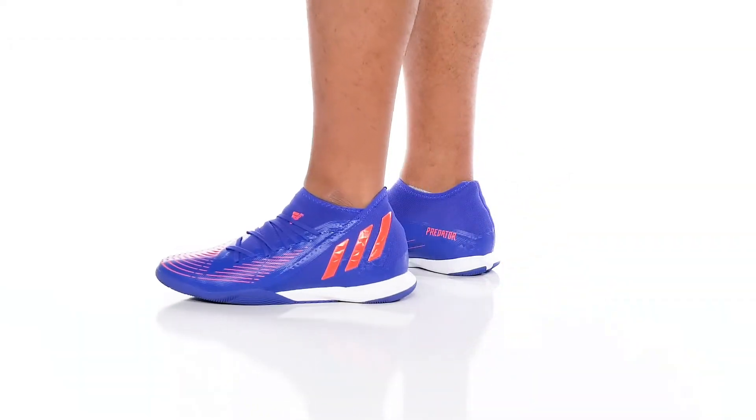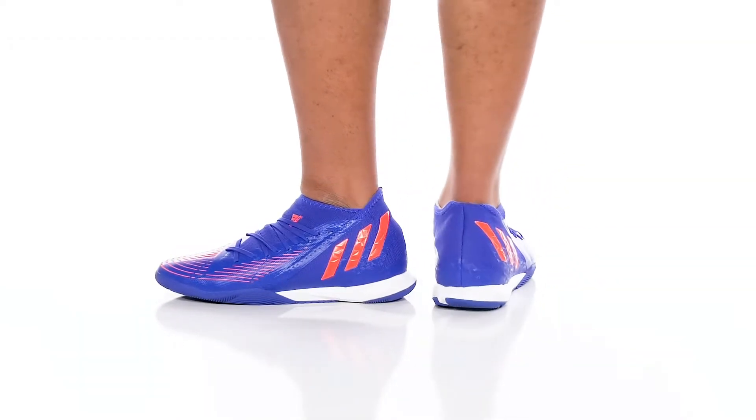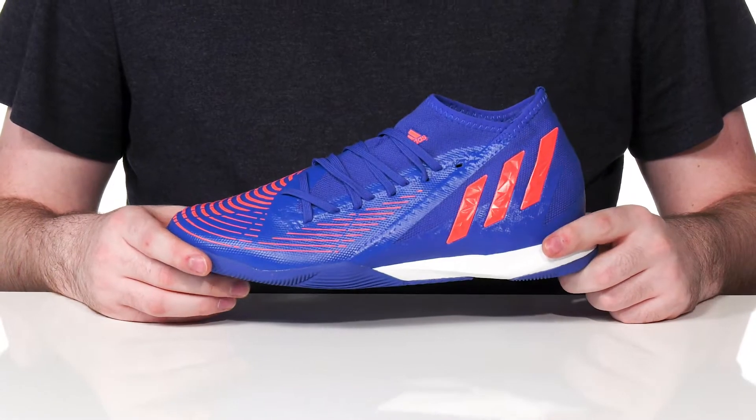Upgrade your indoor soccer games with this supportive silhouette from Adidas. This is the Predator Edge 3.